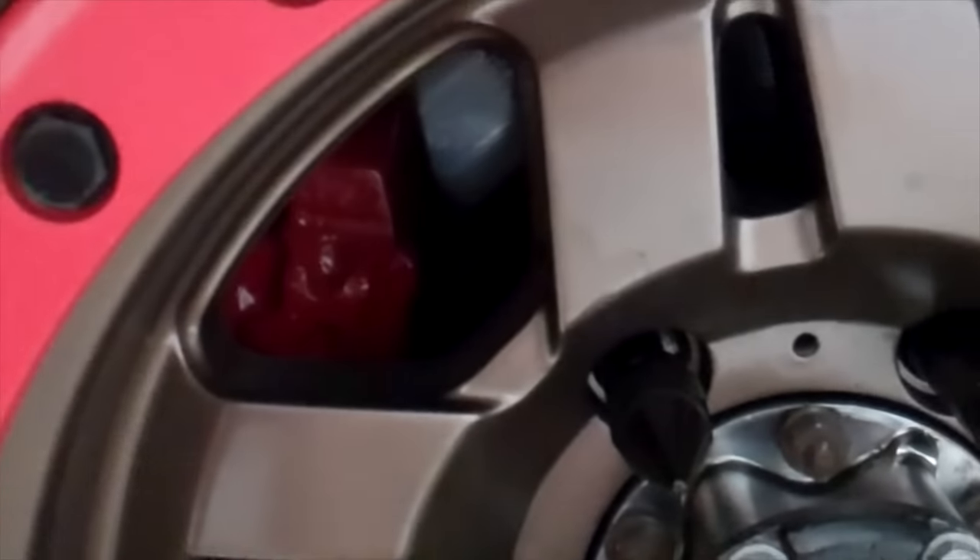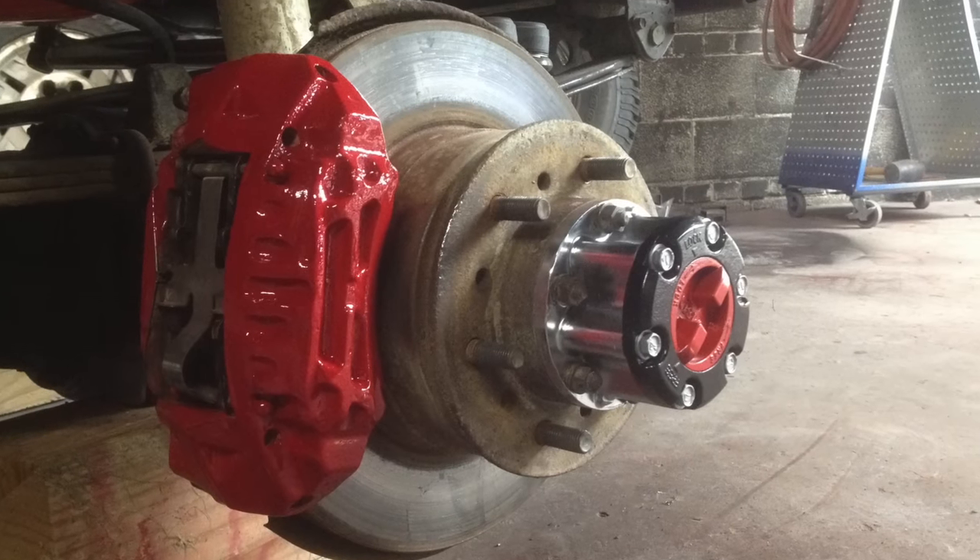Way back in here you can see a red caliper peeking out. While I had it all apart, I'm going to make that look nice too.